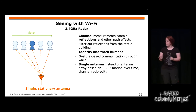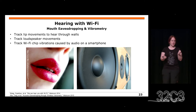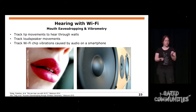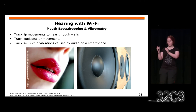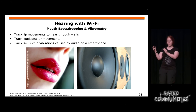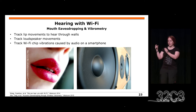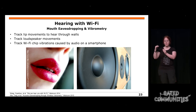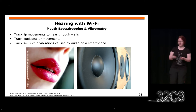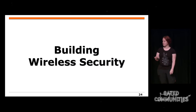Man kann sogar erkennen, ob jemand auf der Couch sitzt oder steht und die Hände auseinander hält. Es wird noch schlimmer: Mit mehr Antennen kann man sogar Lippenbewegungen durch Wände beobachten oder Lautsprechermembranen, weil die Membran vibriert. Man kann sogar Telefone orten, weil der WLAN-Chip sehr nah ist. Wenn man einen Anruf bekommt, vibriert der WiFi-Chip, und diese Bewegung kann man sogar durch Wände detektieren.